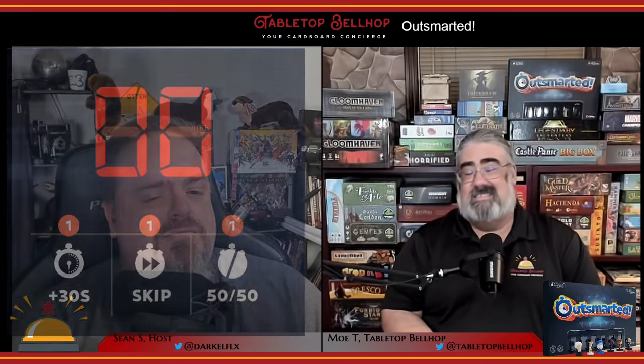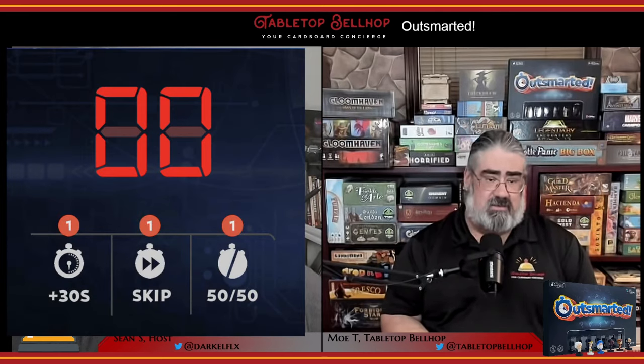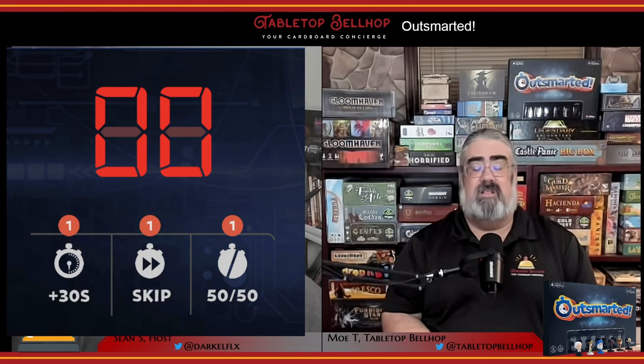When answering questions, you also have three assists you can use: a 50-50 that eliminates two possible answers, a 30-second timer increase, or the ability to skip a question entirely. Sometimes after you've rolled, moved, and selected a category, you'll get some kind of random bonus reward. You'll spin a wheel on the app, or pull a lever, or open a safe and get a bonus — these include additional assists or a score multiplier for the question you're about to answer. You do not get a phone-a-friend assist, however. When you get a question wrong, you lose 50 points if playing with scores, and play passes to the next player. At the end of each round, the Outsmarted app shows everyone's score and how everyone ranks. Play continues until either one player wins or the set time runs out. When time runs out, the winner is the player with the most points or rings, with players having the same number of rings sharing a victory.